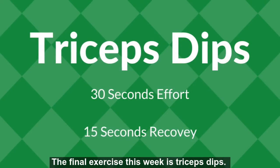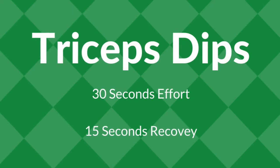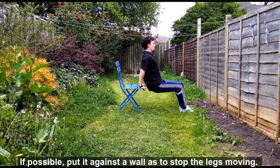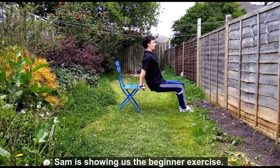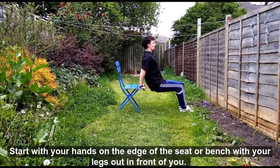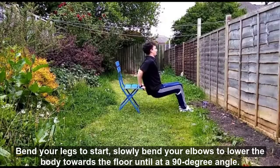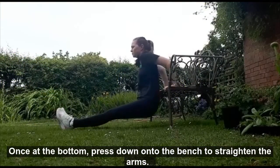The final exercise this week is tricep dips. As always, 30 seconds work, 15 seconds rest. You will need a chair or a bench which is secure enough to hold your weight. If possible, put it against the wall to stop the legs moving. Sam is showing us the beginner exercise. Start with your hands on the edge of the seat with your legs out in front of you. Bend your legs to start. Slowly bend at the elbows to lower the body towards the floor until at a 90 degree angle, and once at the bottom, press down on the bench to straighten the arms.